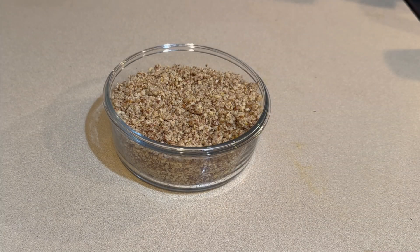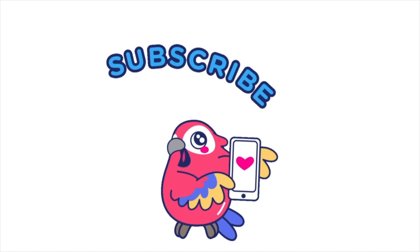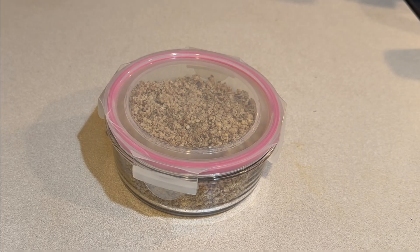Once your parmesan is complete, you'll want to store it in an airtight container. It is ready to top your spaghetti, salads, and all different types of dishes where you would like to have that sort of raw parmesan flavor. I hope you enjoy!